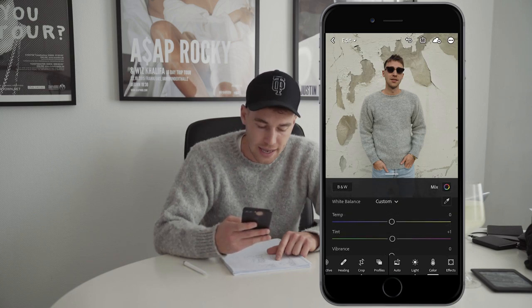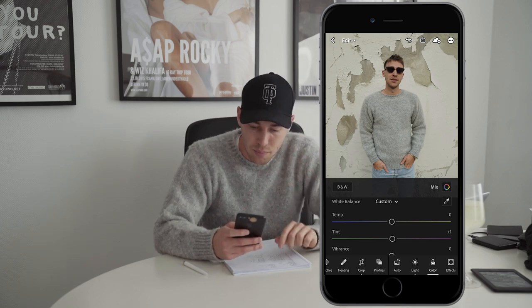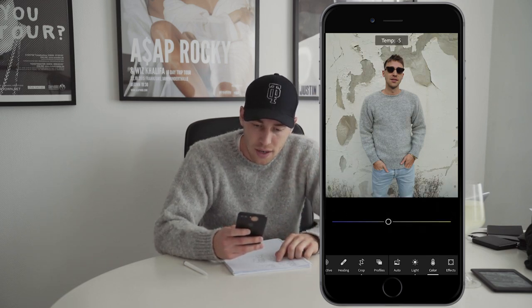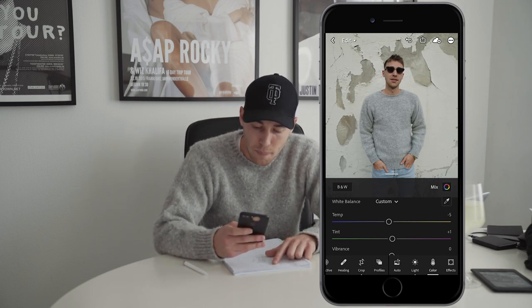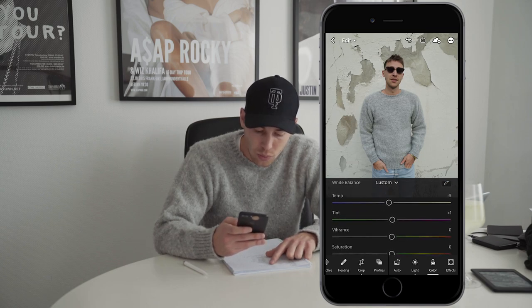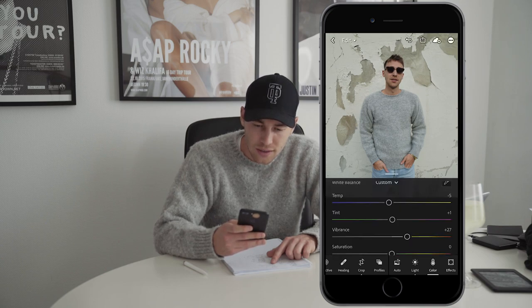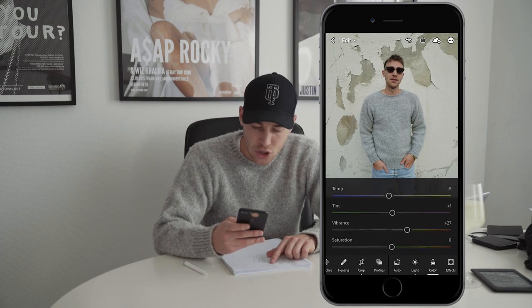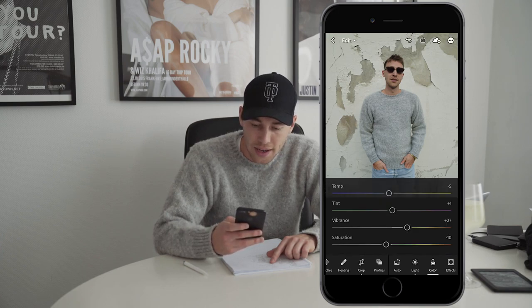We jump over to the colors tab. What we do here is pull down the temperature a little bit to about negative 5, and the tint we want to boost to plus 1. The vibrance we want to pull up to about plus 27, and the saturation we want to pull down slightly to about negative 10.